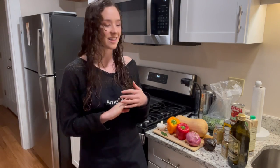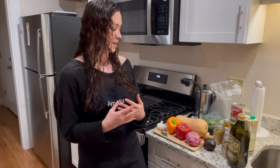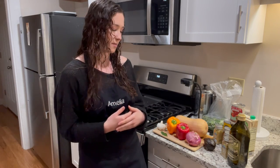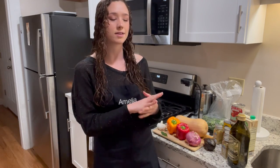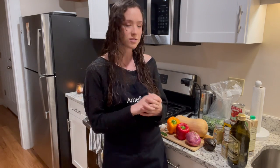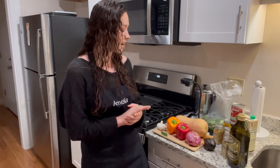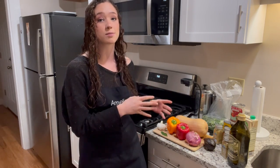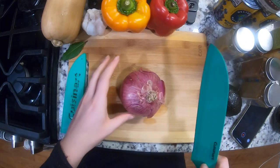The first thing we need to do before we cook anything is prepare everything — which is one of my favorite parts of cooking because I love chopping vegetables. If you don't usually get to do this, ask a parent if they can help you or show you how. We're about to switch to an overhead camera view. Be careful when you're holding knives because you can get cut.